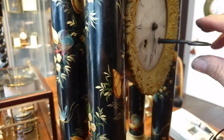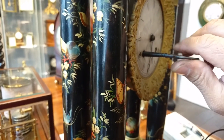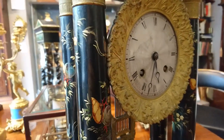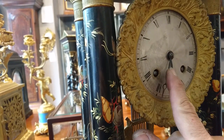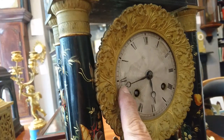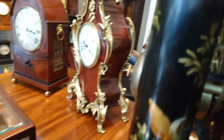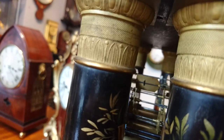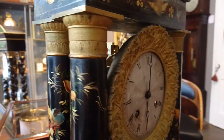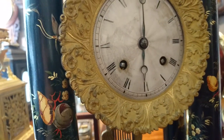Wind cautiously — you'll actually hear it starting to slow down as it stiffens up, and that's when it's at a full wind. Now, setting the hands: forward only. Move the minute hand only — do not touch the hour hand at the moment. Track it around, and just before the hour there's a bit of a click and something's happening.